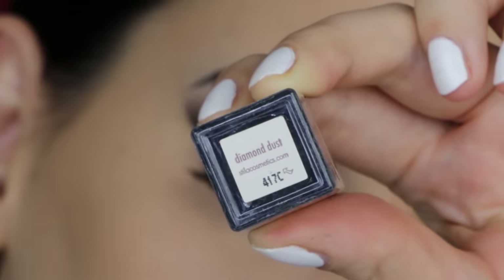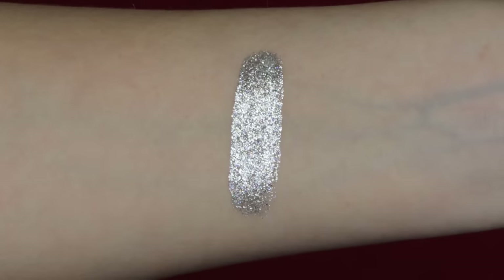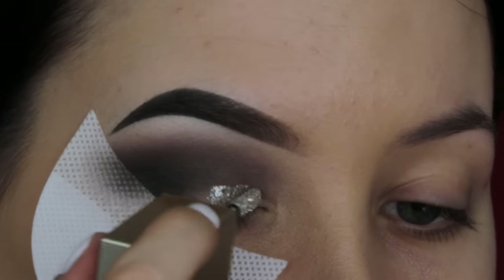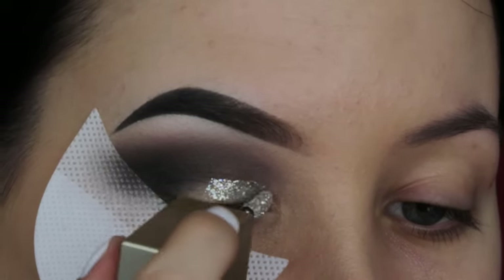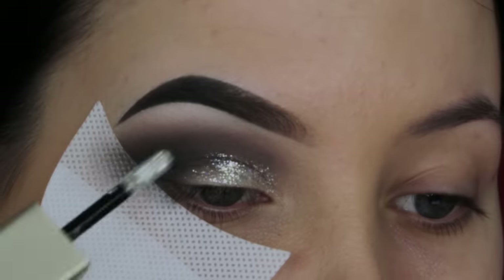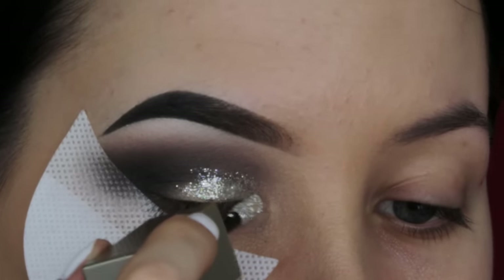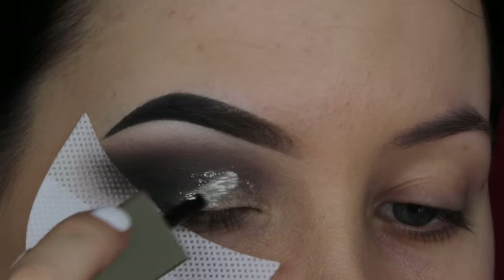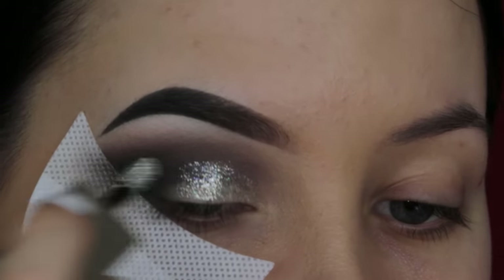I wanted to create a little bit of darkness. So now I'm going in with this Stila liquid eyeshadow, which is so incredibly beautiful. I swatched it on my arm and you can see how pigmented this is. It's so easy to apply on the eyelid — I don't know why I've never used this before on my YouTube channel. I will definitely try to get my hands on a few more of their colors because they have so many beautiful ones. When I applied this glitter it looked like I put in a lot of effort — but in fact it's just so easy.